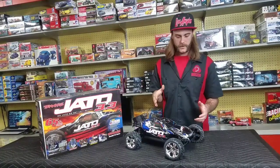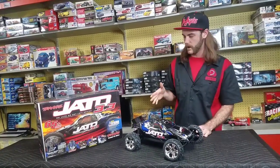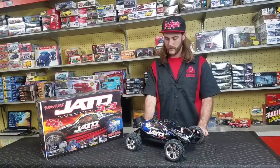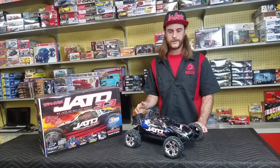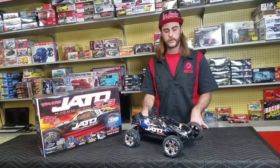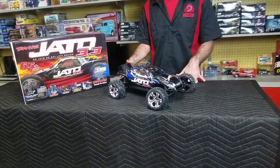I like the Jato 3.3, so we're going to go over this one today. This is a brand new one, out of box, never been driven, never been messed with. We'll have a look at that one, and while we do, let's go over really quick about where the Jato 3.3 can trace its roots, because just like everything, it didn't come from nothing.